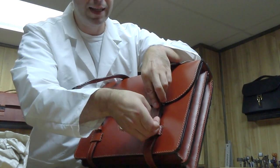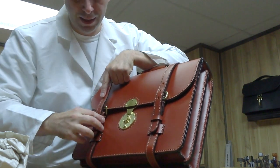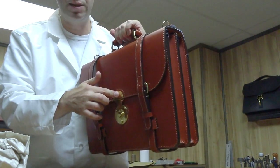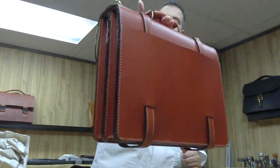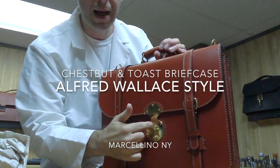Another trick with the straps: if you don't use them much throughout the day, you can just leave them in the loops and it keeps just like that. It's fine because the lock is what's closing this — the handle isn't pulling on the straps. So this is the Alfred Wallace with the clock lock.